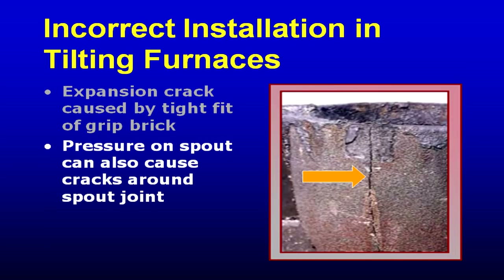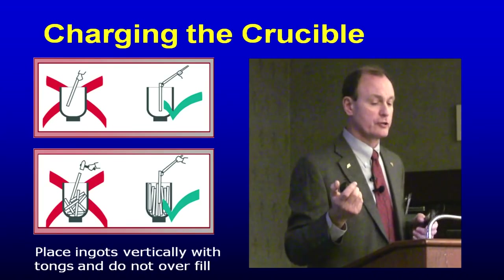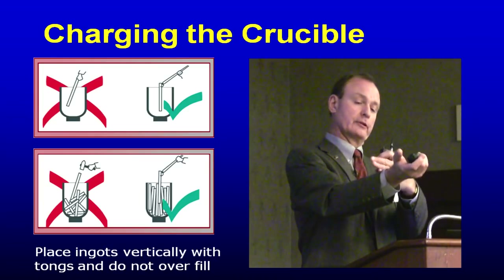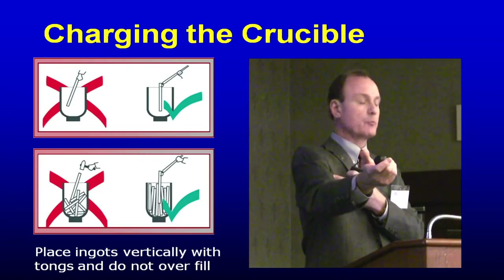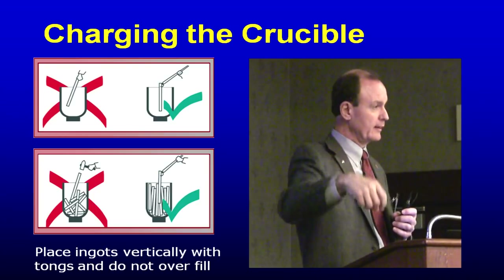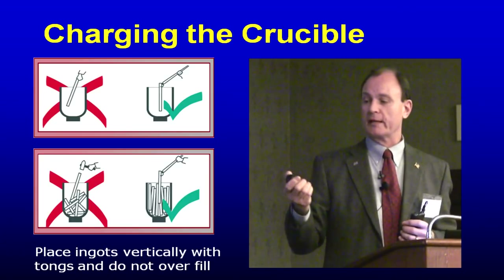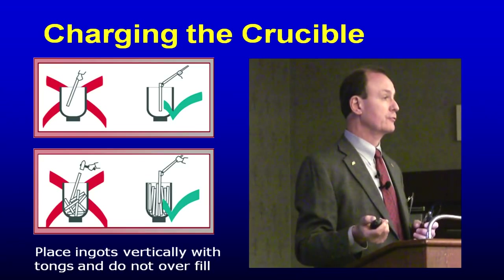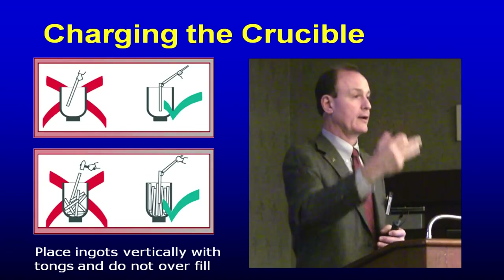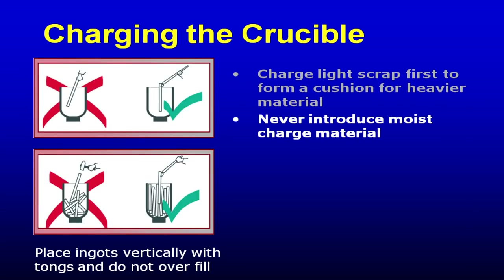You also don't want pressure on a spout. When charging the crucible, make sure the person charging is using tongs or gloves that go at least up to the elbow — not welder's gloves that stop short — so they're not scared of putting heavy ingots, 30, 40, 50 pound ingots, down in the furnace. Don't jam ingots in; don't put them in crossways — put them in as vertical as possible. If you tend to load from one side all the time, that will be the side of the crucible that fails first because you'll abrade the glaze off.